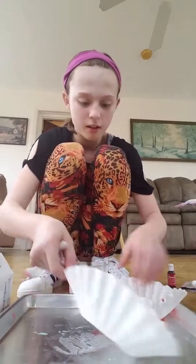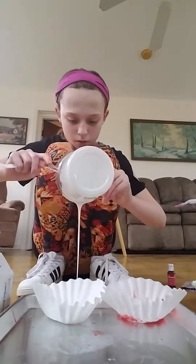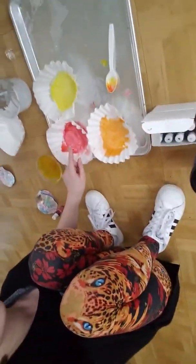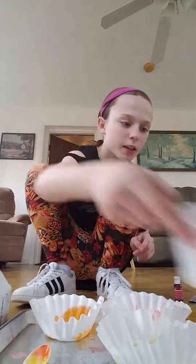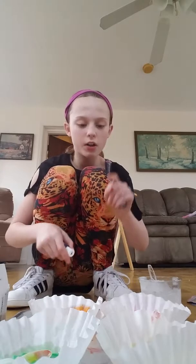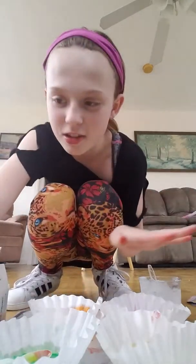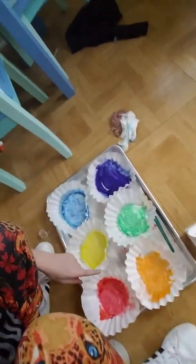I'm gonna have to put these really neatly in here. Here's the next color and I'm just gonna go ahead and do the whole entire rainbow. Okay, so I got red, orange, and yellow so far. I'm running out of glue so I'm gonna have to make another batch. I'm not gonna do indigo because that's too many — I'm just gonna do red, orange, yellow, green, blue, and violet. That's just too much to put on my face anyway.